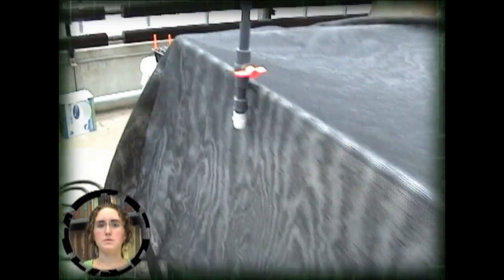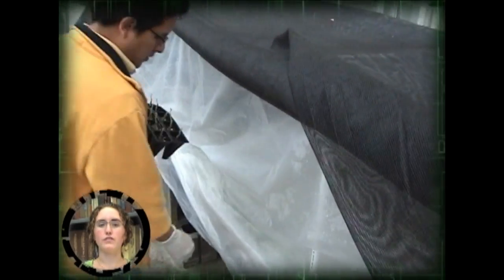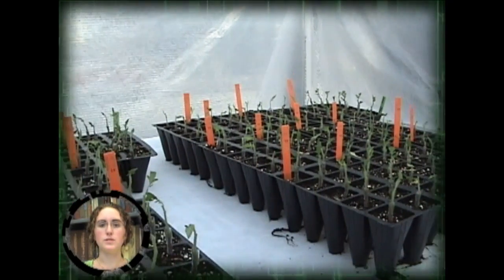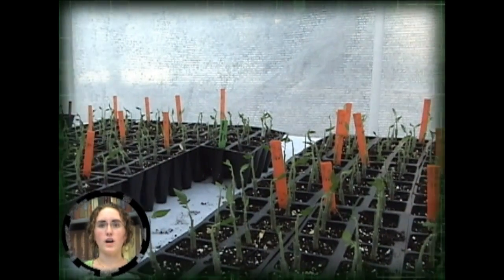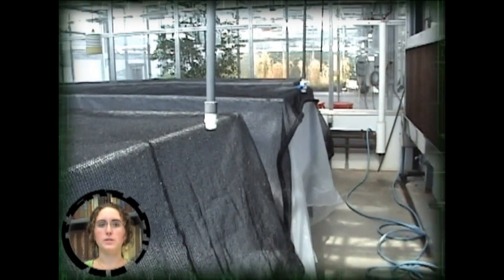The newly grafted plants must be placed under high humidity to heal. High humidity is maintained for the first week. The grafts are bottom watered through a capillary mat to reduce stress on the union site and limit chances of decay. To begin a gradual process of hardening off the plants, the shade cloth is removed after the first week and the plastic sides of the healing chamber are gradually rolled up.